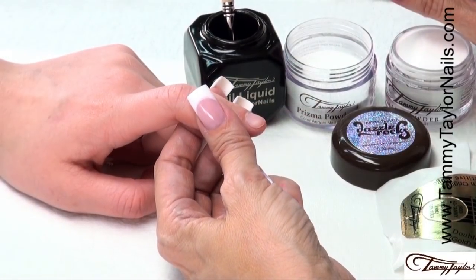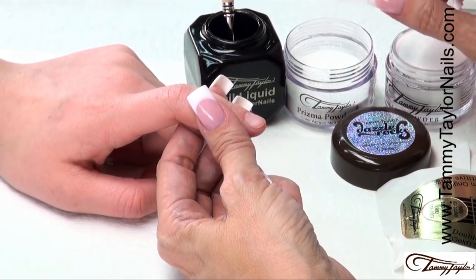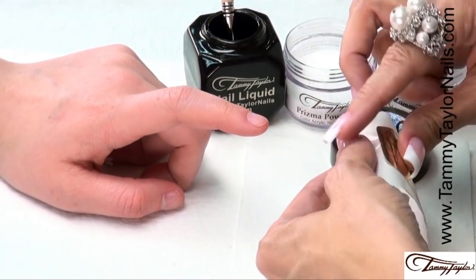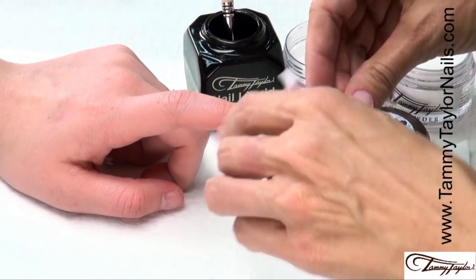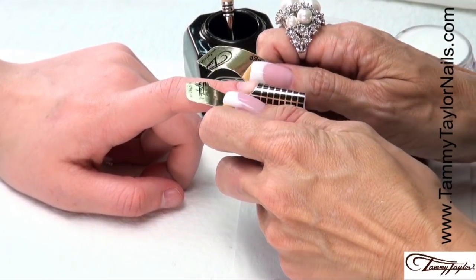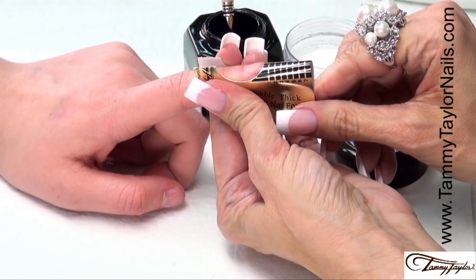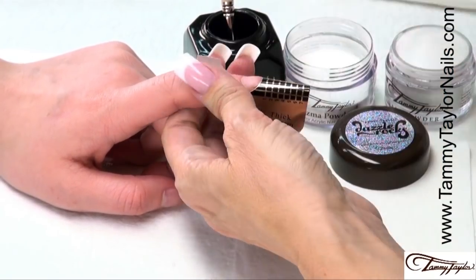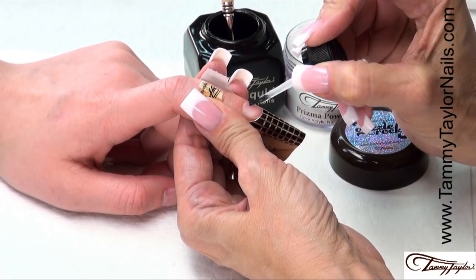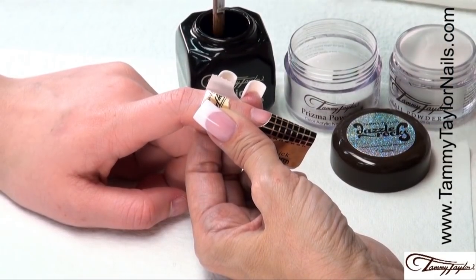I will be demonstrating the new Dazzle Rock's Glistening Sands Prisma Acrylic, which is actually made with fine white sand. The nail is already prepared, so I'm going to apply my nail form. Put the curve in your form, place the curve under the free edge, and make sure you get it underneath the corners. Stick down the sides, stick together your little wings. Then apply your second coat of primer so the primer is wet when you apply your acrylic. Now I'm going to apply the Glistening Sands Prisma to the free edge.